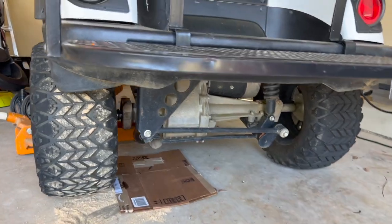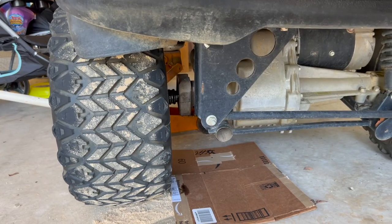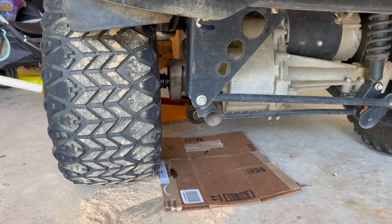We were riding on the golf cart the other day and we heard some grinding coming from the back end. We put it in the garage and oil started pouring out of this piece right here. I just had time to start working on it.